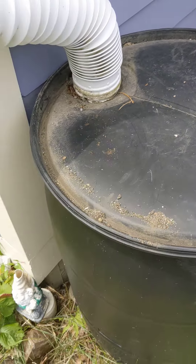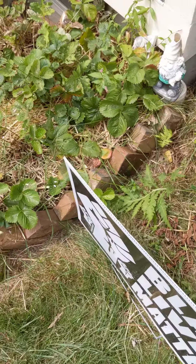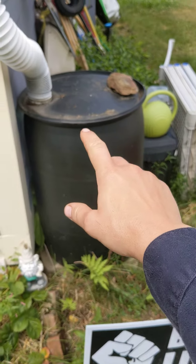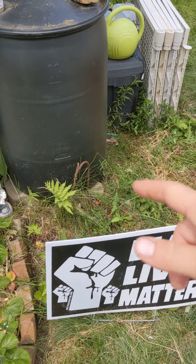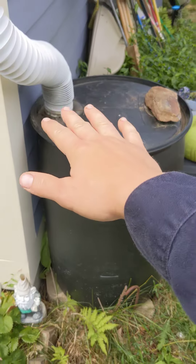I would recommend slanting it away from your house a little bit. Next time this is emptied I'll probably shim the back of it so it tips forward, because when it rains if I don't open it up and it starts to overflow, it overflows back towards the house across the top of the barrel.